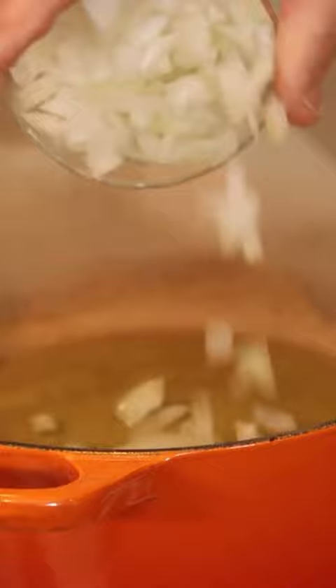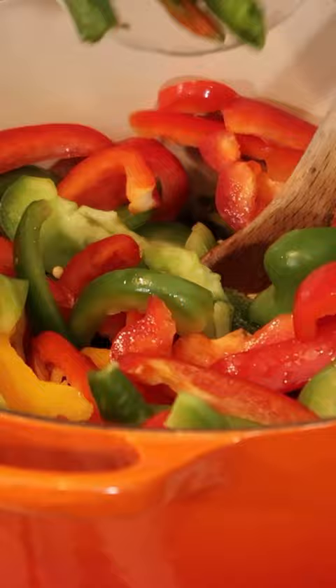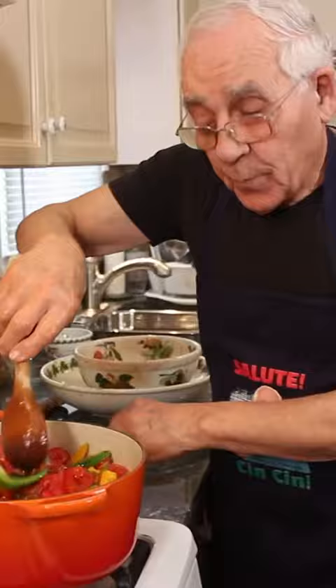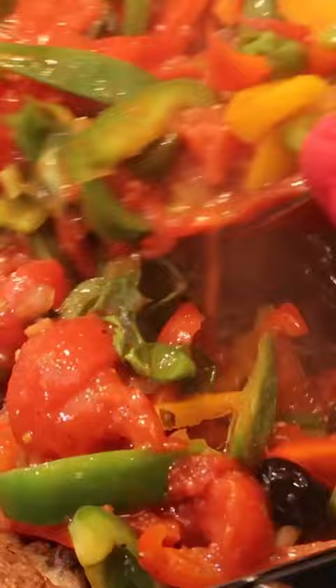Now we gotta make the sauce. We need olive oil, and we put onion and garlic. Now I put my fresh thyme. Now it's time for the pepper — hot pepper, oregano, and I got plum tomato. I want to put a little salt and black pepper. Fresh basil. And now this, you gotta cook about 10 minutes.